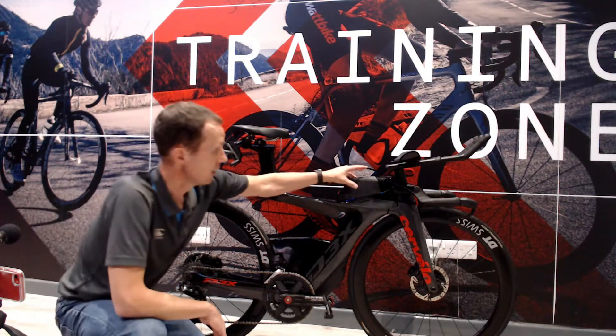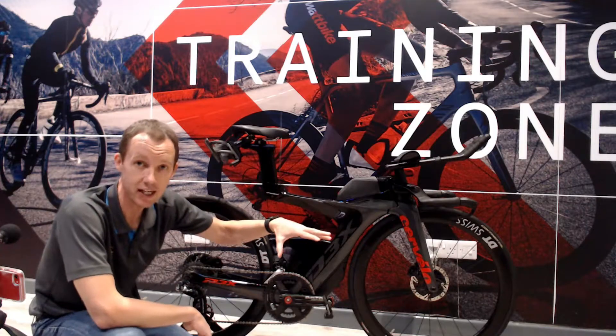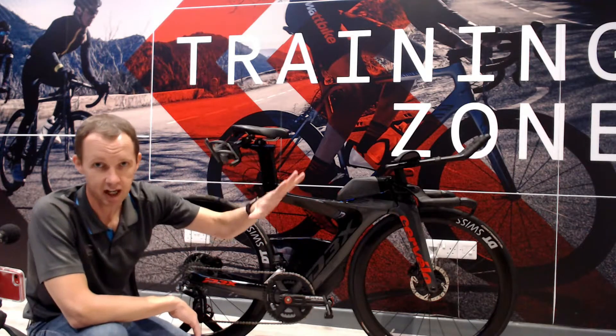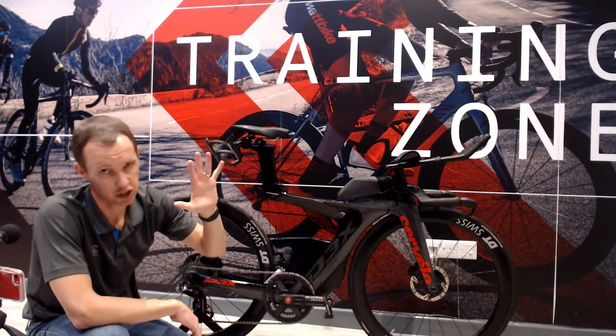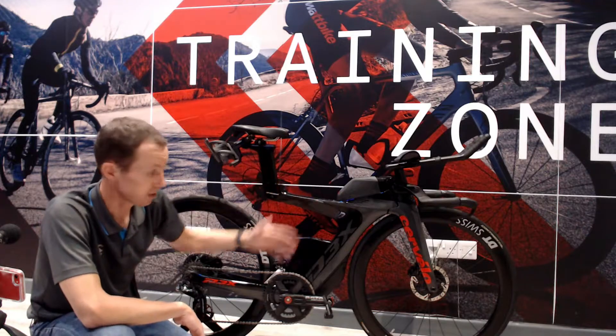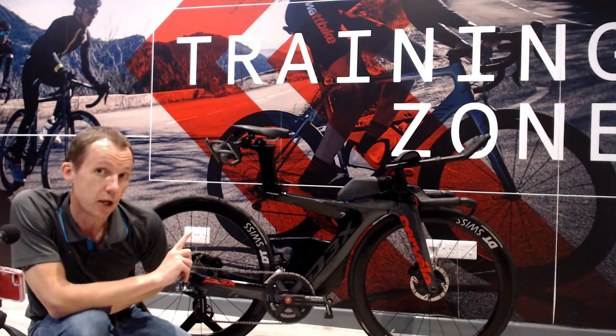You'll see on this bike that there is the one-piece nutrition pack on the top. Being a long-distance rider — the girl that rides this does long-distance Ironman, half-Ironman, GBH grouper — she's a super-fast athlete looking for a super-fast bike and super-fast performances.